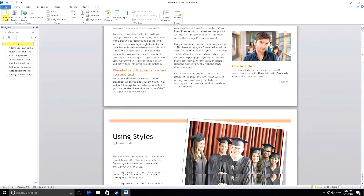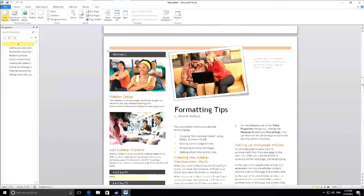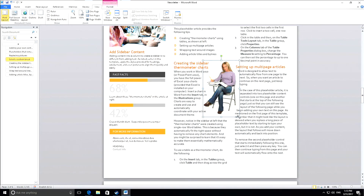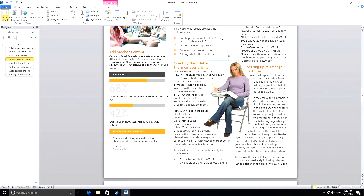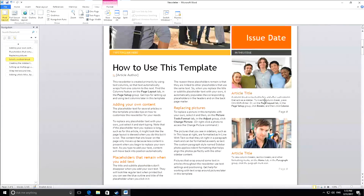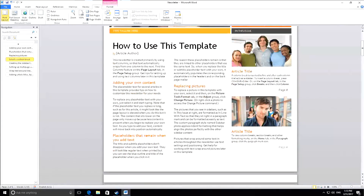It also does very well with word processing documents — running a newsletter template in Microsoft Word, it responds very quickly to changes. Any kind of casual task that doesn't involve playing games will do quite well on this thing, and you'll actually be surprised by how much these little mini PCs have improved over the last year or so compared to one from a couple of years ago.